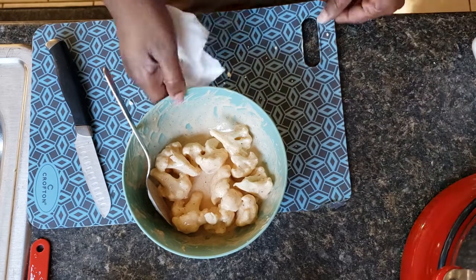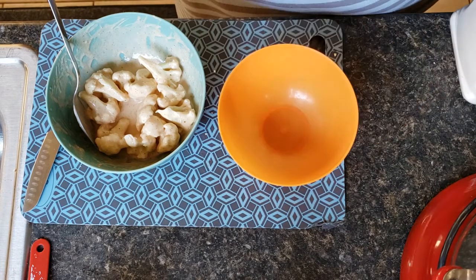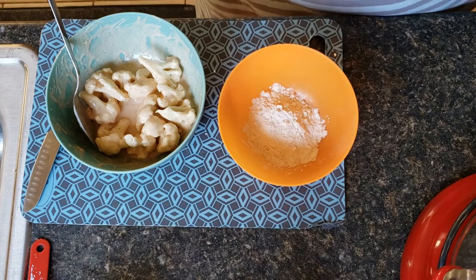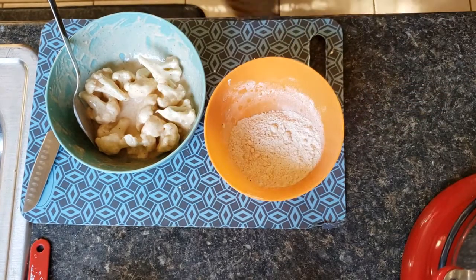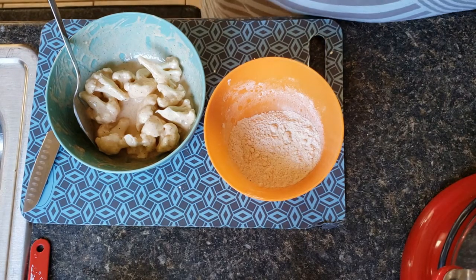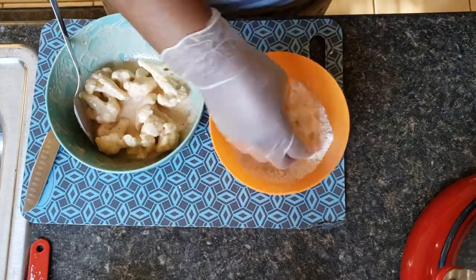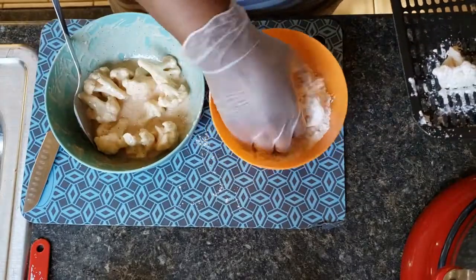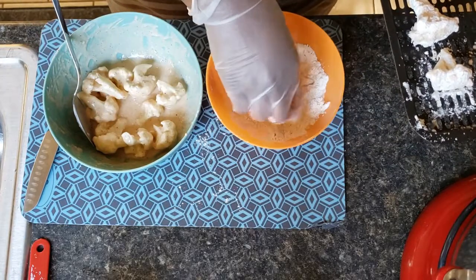Now I'm going to grab another bowl and in this bowl we're going to add flour to dip our pieces in, and I'm going to season this as well. I'm going to grab a glove and we're going to transfer these pieces onto the tray for my air fryer — just coat each piece with some flour and add it to the tray. You can also cook these in the oven or deep fry them, whatever your pleasure.